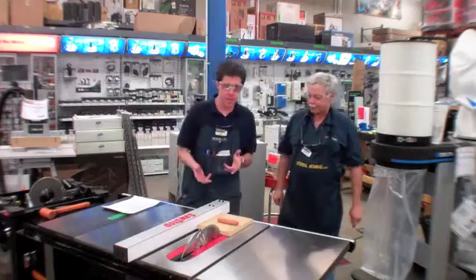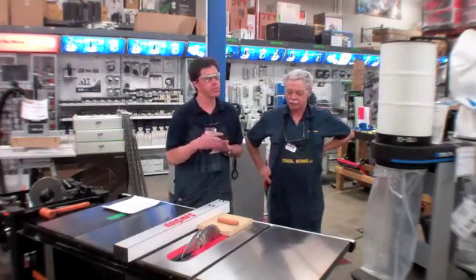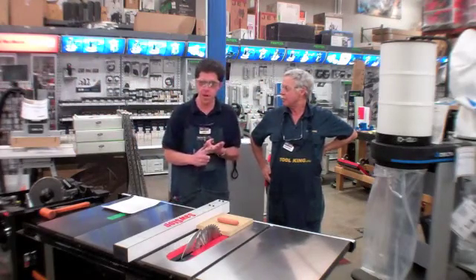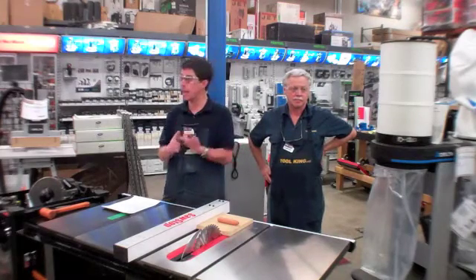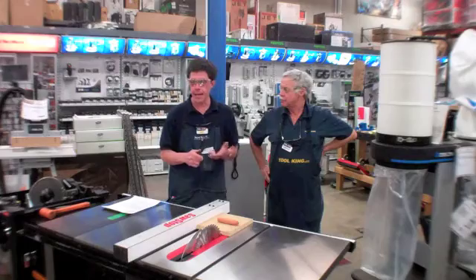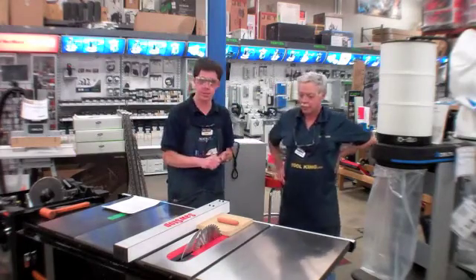Let's start with SawStop. It's offered in multiple different variations. We've got a contractor saw which is one and three-quarter horsepower. There is a professional cabinet saw at one and three-quarter horsepower — it is not a hybrid, it is a true cabinet saw, which means that the trunnion is mounted to the cabinet itself. In addition to that, they do have a three horsepower version of the PCS also.